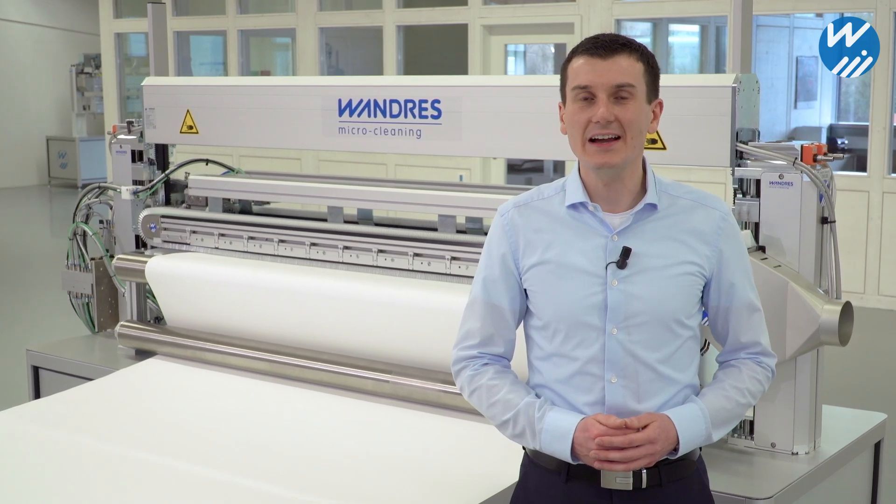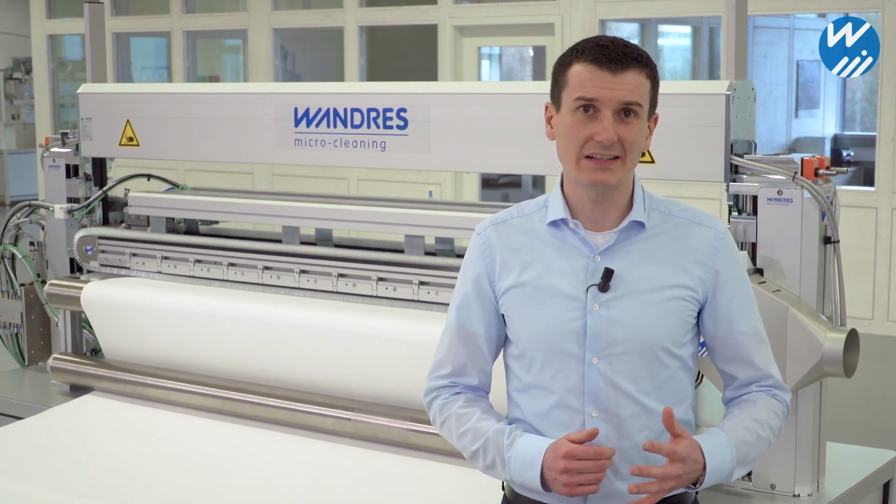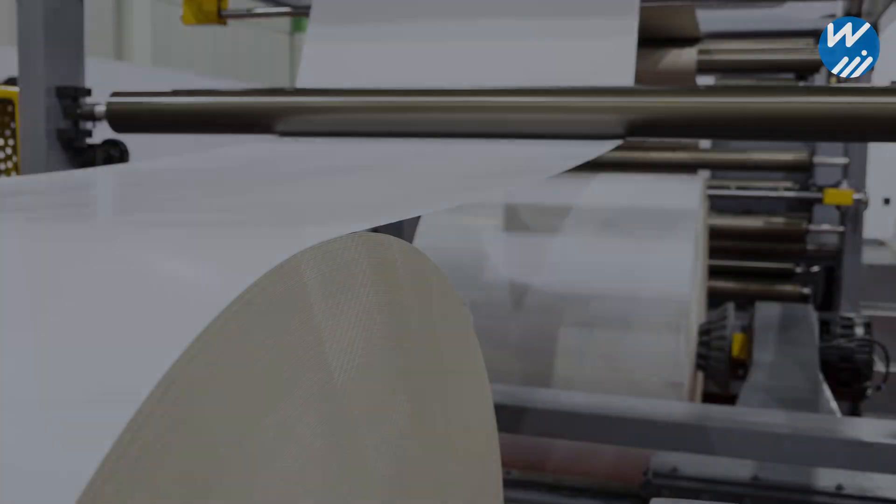Our cleaning systems are ideal for many applications in the packaging, printing and converting industries. If you'd like to talk about your own application, then I'm happy to advise you. Thank you.